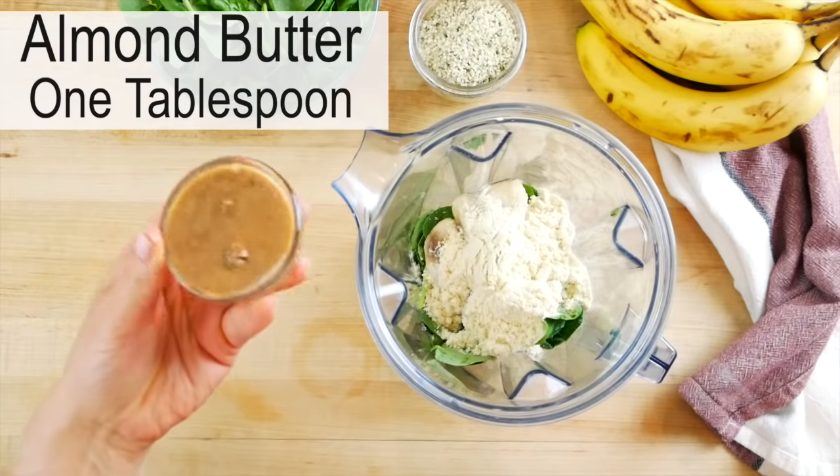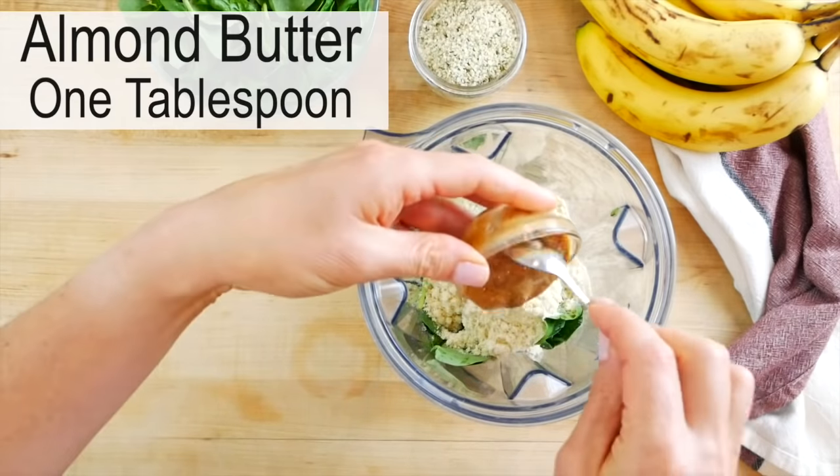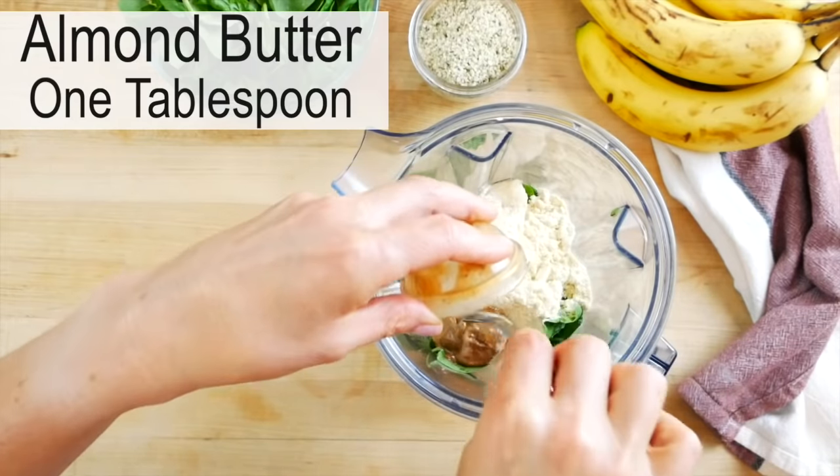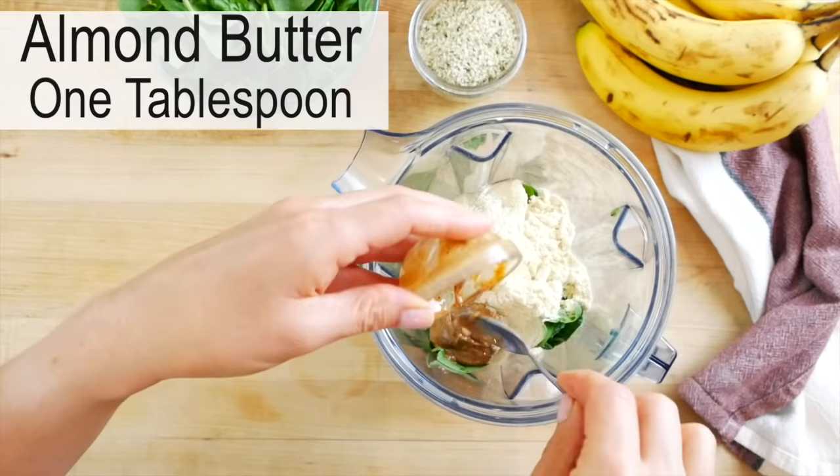Next, I have one tablespoon of almond butter. You could really use any nut butter that you have on hand. You could also do a seed butter if you don't do nuts. Use what you have, use what you love.